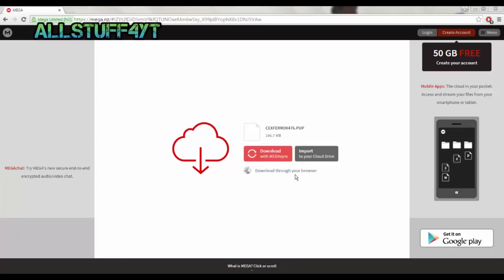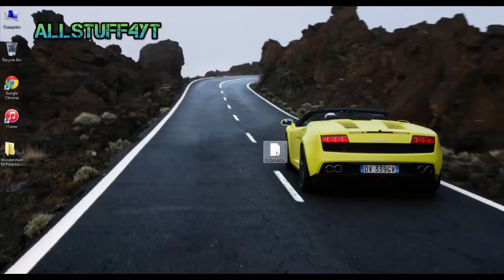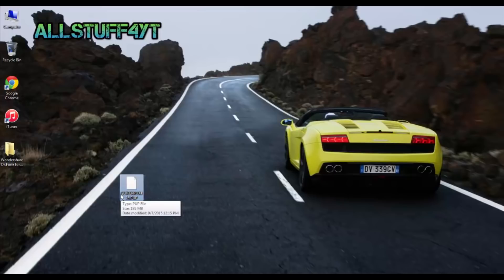What you need to do is click download through your browser. I already have it downloaded so I don't need to do that. After that, you should have the file wherever you downloaded it. Plug a flash drive in after you've downloaded that file.